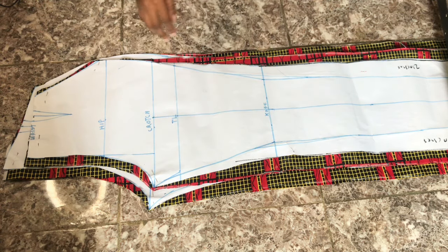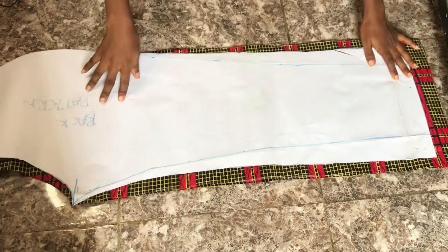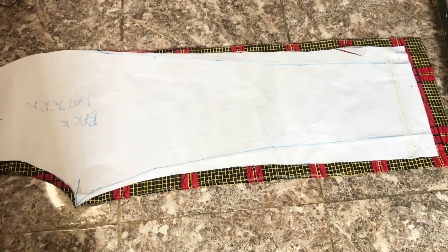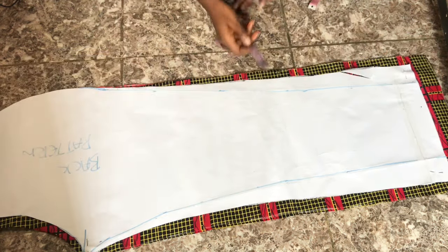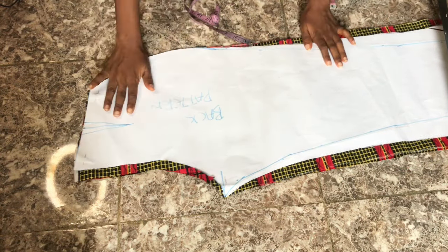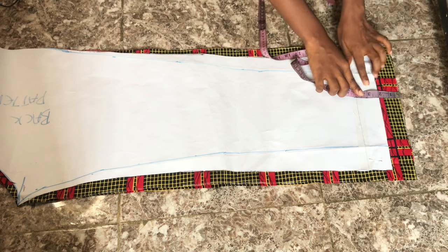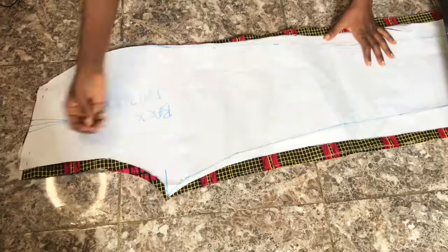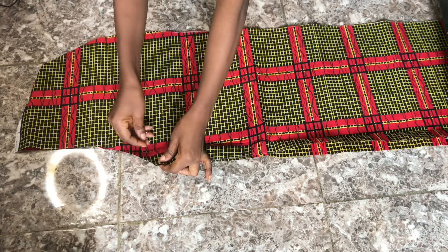For the trousers, I drafted the pattern in my last tutorial — I'll leave a link in the comments. I'm sewing straight leg pants using that pattern. I've cut the fabric using my pattern: for the back piece I added one inch seam allowance all the way around, one inch on the crotch area, and two inches at the base for the hem. After removing the pattern paper I have two back pieces.